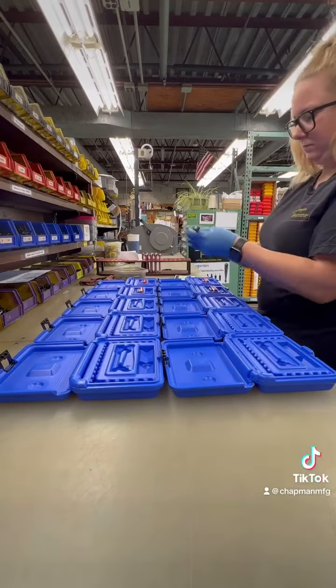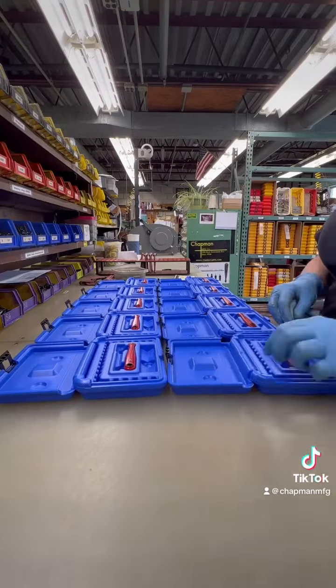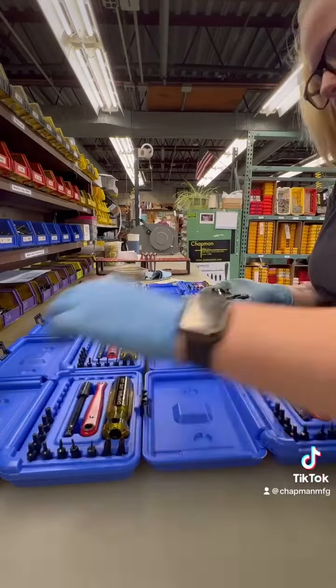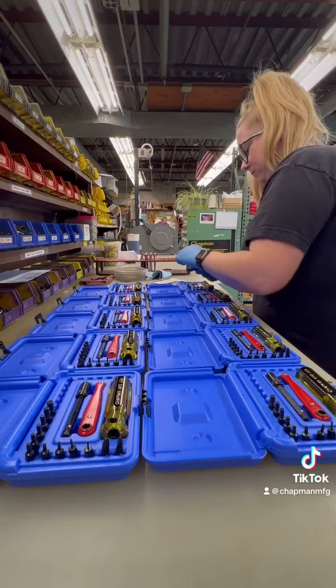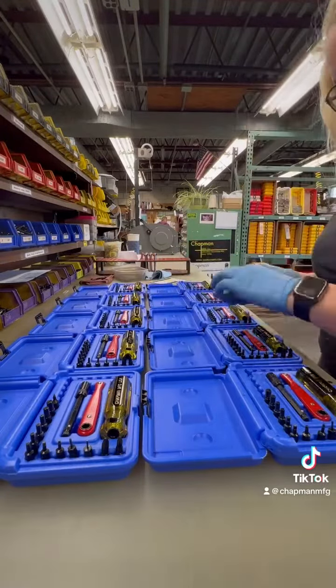The first thing I'm doing here is putting in our tools: the extension, the handle, and our ratchet. This is a red ratchet that we have to go with the blue set. Now I'm putting in all the bits and checking the quality of them as I'm putting them in. In this case we have Phillips, SAE Hex, and Slotted bits. This is our 8900 set.